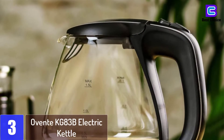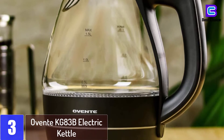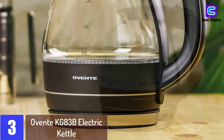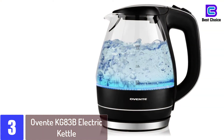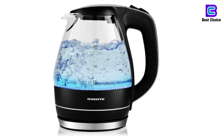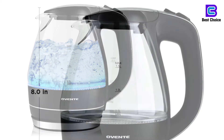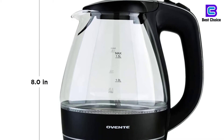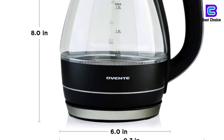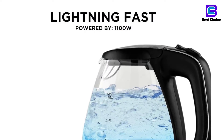At number 3: the Ovente KG83B Electric Kettle. It features a concealed water heating element to help reduce mineral deposits, and high-quality stainless steel and borosilicate glass construction. Features a flip-back lid that opens with one touch, and an adjustable opening wide enough to fit your fist for convenient filling and cleaning. Equipped with automatic shut-off upon boiling and boil dry protection. The 30-inch cord wraps neatly into its base for a clutter-free space. Blue LED lights illuminate the pot when in use. 1.5-liter capacity and 1,100 watts.